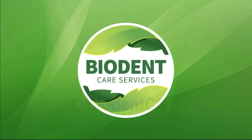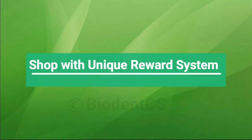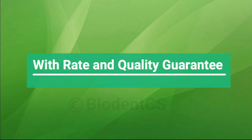Biodent Care Services Online Dental Portal. Shop with a unique reward system, with rate and quality guarantee.